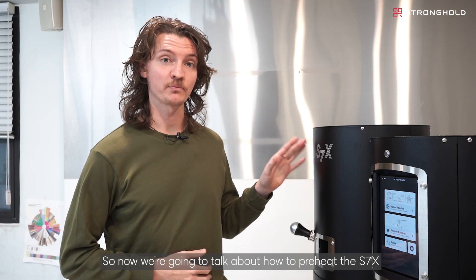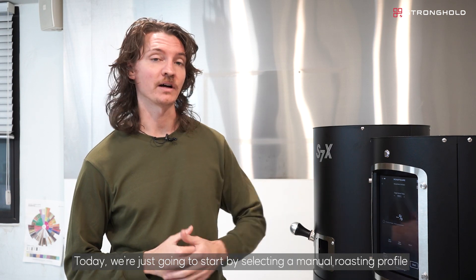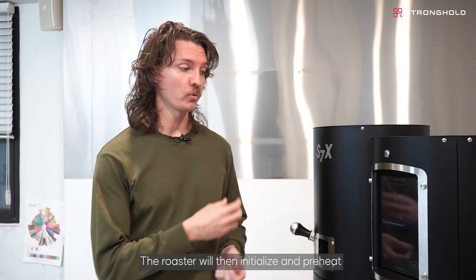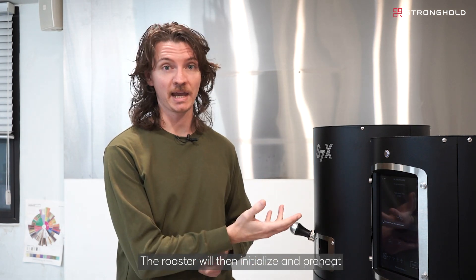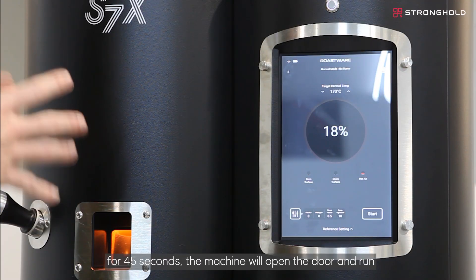Now we're going to talk about how to preheat the S7X. We'll start by selecting a manual roasting profile. The roaster will then initialize and preheat. Once you start the preheating process, for 45 seconds the machine will open the door and run, just in case there's anything inside.